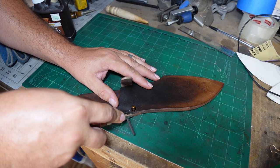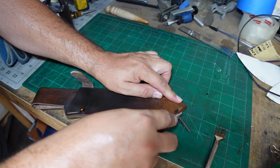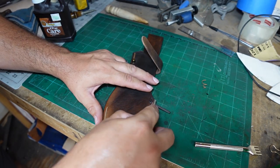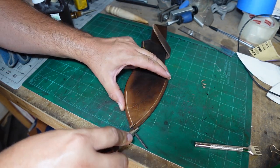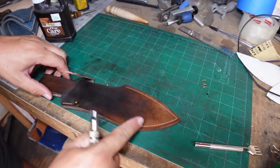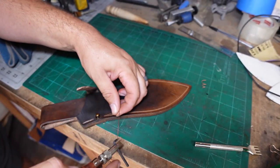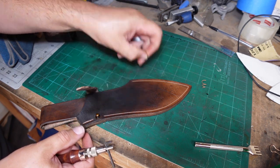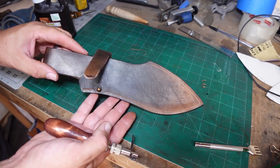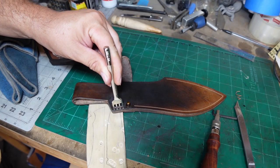Now we need to cut the little groove where the stitching is going to go. When I initially set out to do the stitching I was going to do some start-and-stop sections, but once I started getting into it I decided against that. I pulled that groove all the way back to where the little latch is and decided to stitch the whole entire thing. Once we have that done, we start hammering in all the stitch holes.